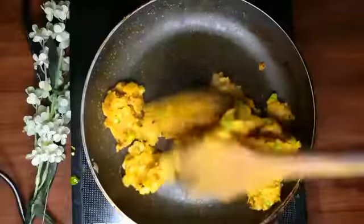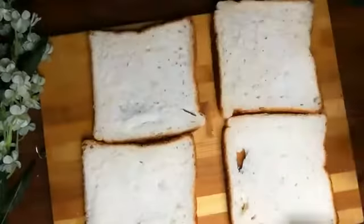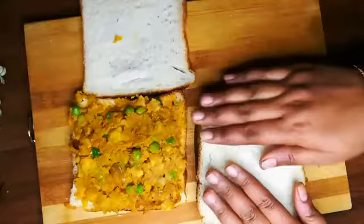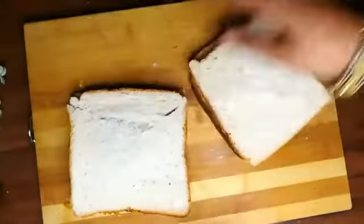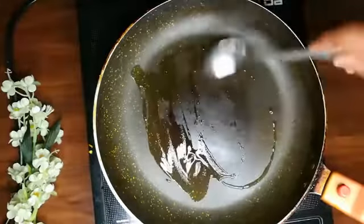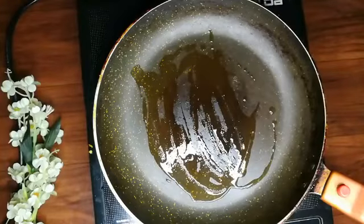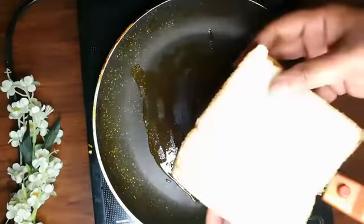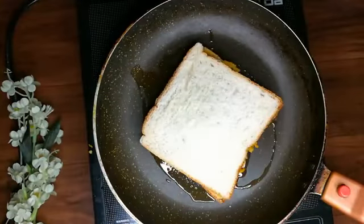The filling is ready for the sandwich. Now we have two big bread slices. I have spread the filling and I will close it. It is closed and is ready to cook. I used the pan for cooking because there will be a lot of flavors. You can use the butter. We will put it on medium flame.